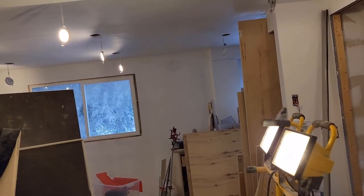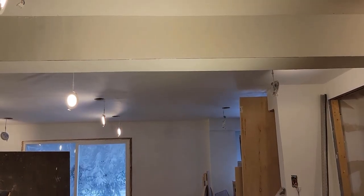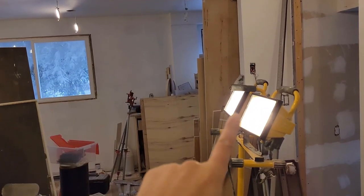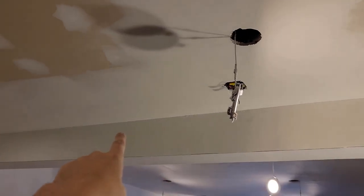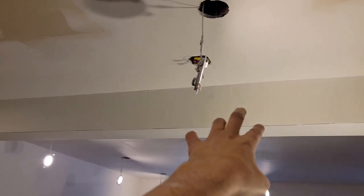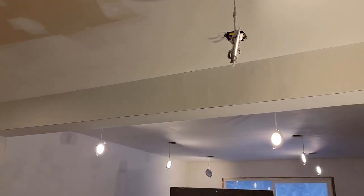We're kind of at the beginning of the workday. I took a few hours to sleep in and then draw something up. I needed to get these lights up and operating so that I can more clearly see the mistakes in the mudding. It's very difficult to see without a lot of light.